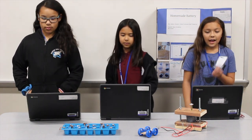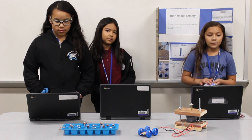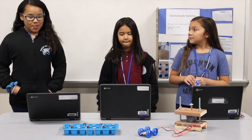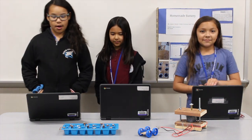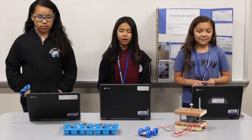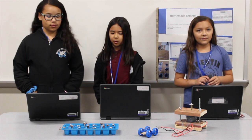The lemon battery produced the highest voltage at 13.23 volts, yet it did not power the motor. The salt water battery produced 5.4 volts and was able to power the motor. The salt water battery had enough energy to power the motor attached to a small toy car.